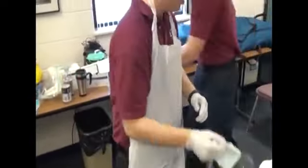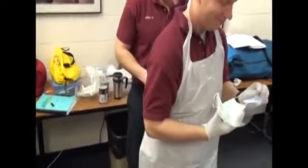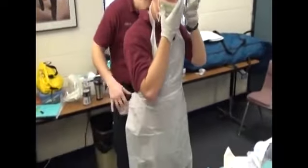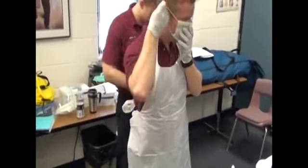Do you want to help him tie his? Doctor, would you want to tie his? I'm going to put my mask on.